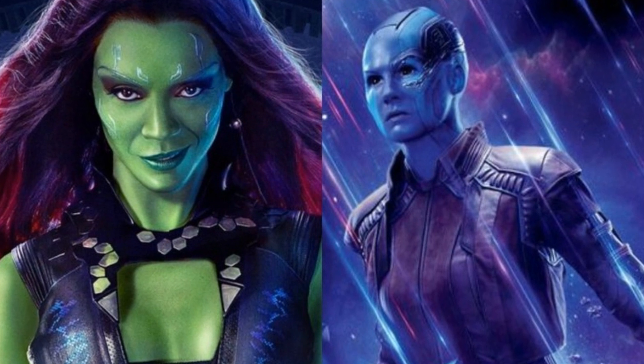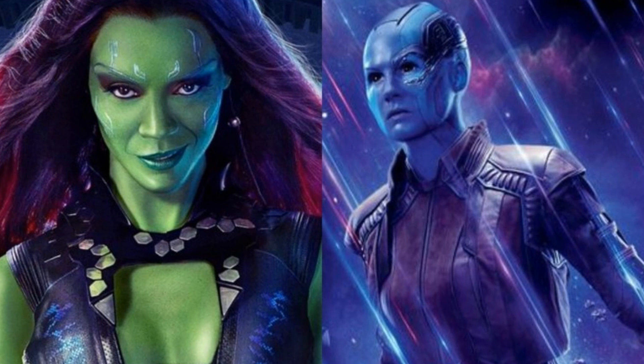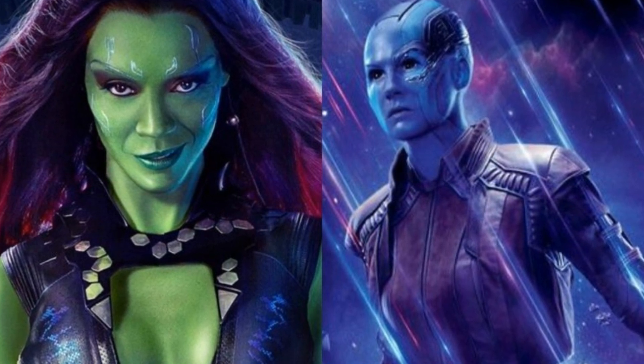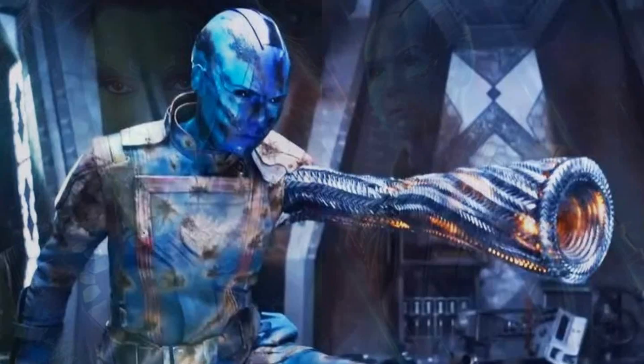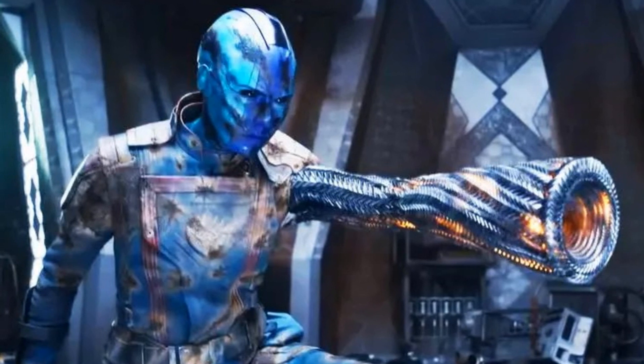In Guardians of the Galaxy Vol. 2, Rocket creates a new arm for Nebula after she loses her original arm in a fight with Gamora. This new arm appears to be made of some sort of metal, leading to speculation that it could be made from the same vibranium material as Bucky's arm.